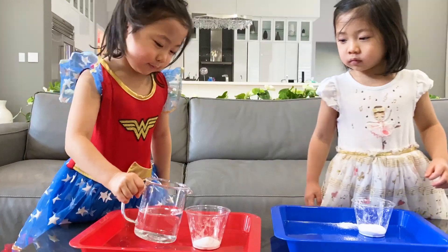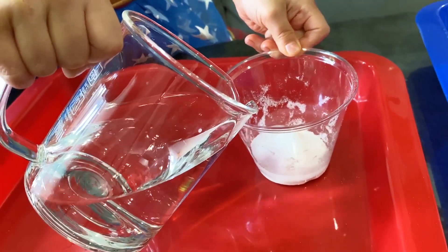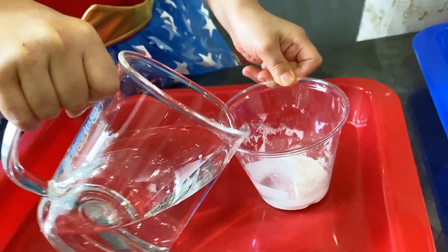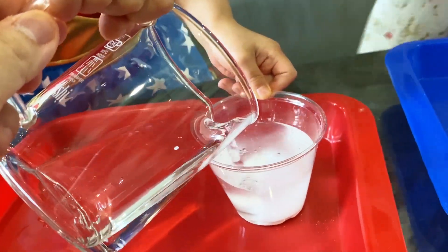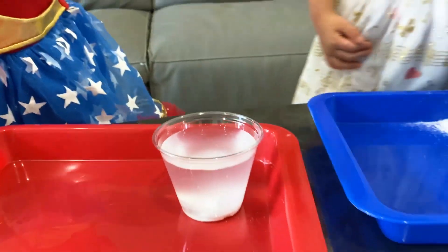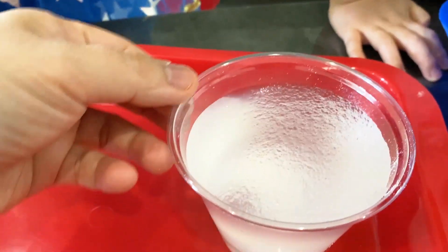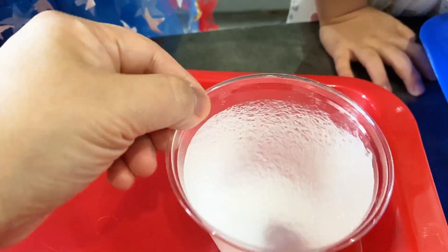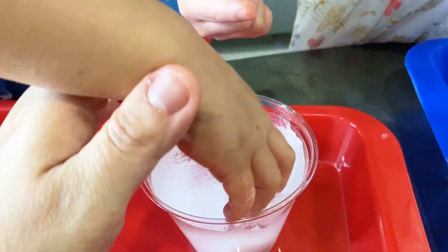Now Kate is going to put water inside and see what happens. There you go — hold it with the other hand, good idea. All right, now just wait a second, it's gonna do its magic. Whoa, you guys see there's still a little bit left? But look, it looks a little jelly-like, right?